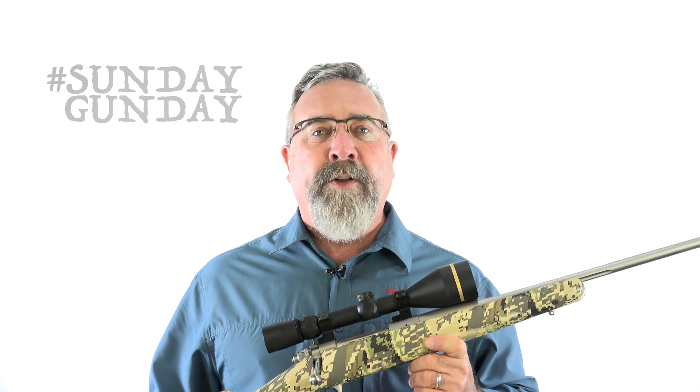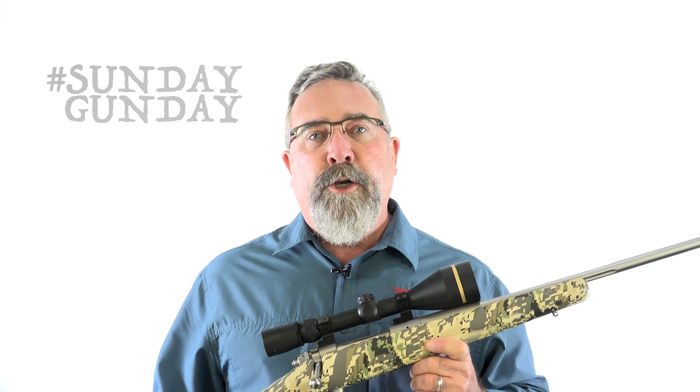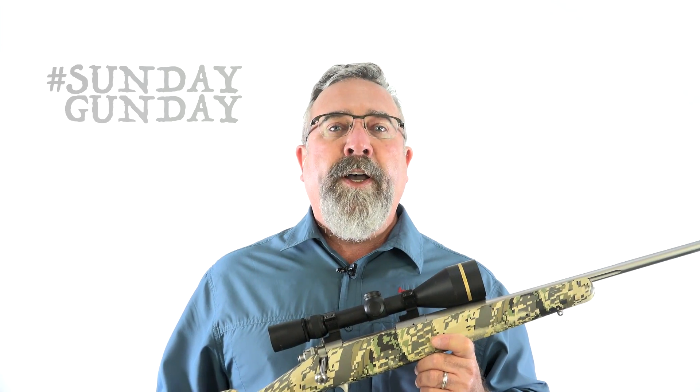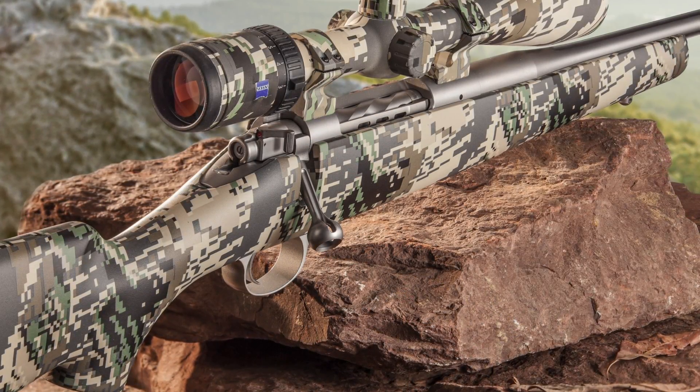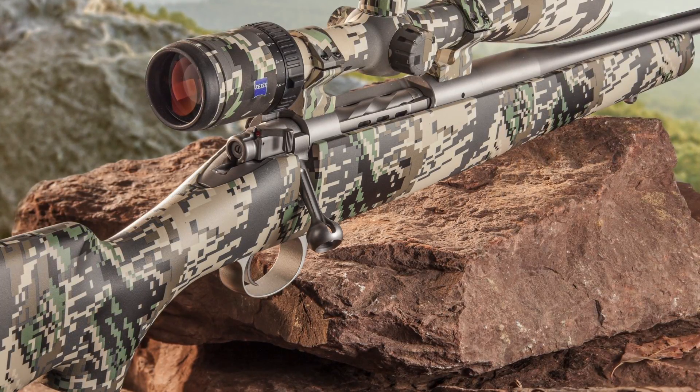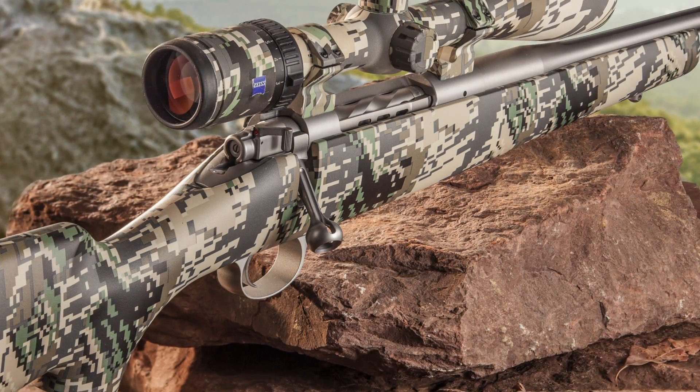In fact, it weighs five pounds, two ounces without a scope, mounts, and ammo on board. Short action chamberings weigh even less — a mere four pounds, 13 ounces. In case anyone missed the significance of that, let me say the Mountain Ascent is the lightest production big game rifle in the world.